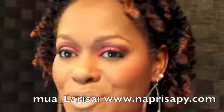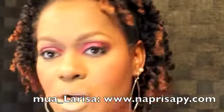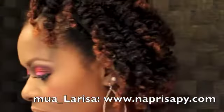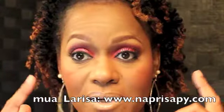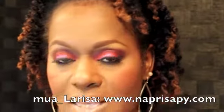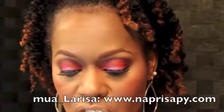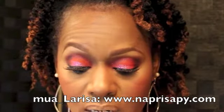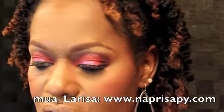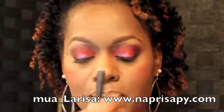The face is all kinds of interesting because of the foundation issues, but anyway — as a highlight I used NARS Albatross, not MAC. I used NARS Albatross as my highlight, then One Hot Minute over that to blend it out. For blush I used NARS Exhibit A, and to warm up my cheeks I put on CoverGirl Queen Collection Brown Bronze.